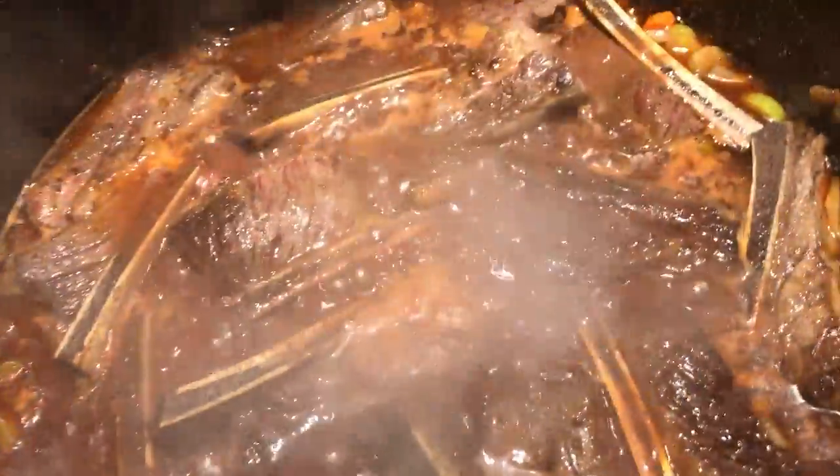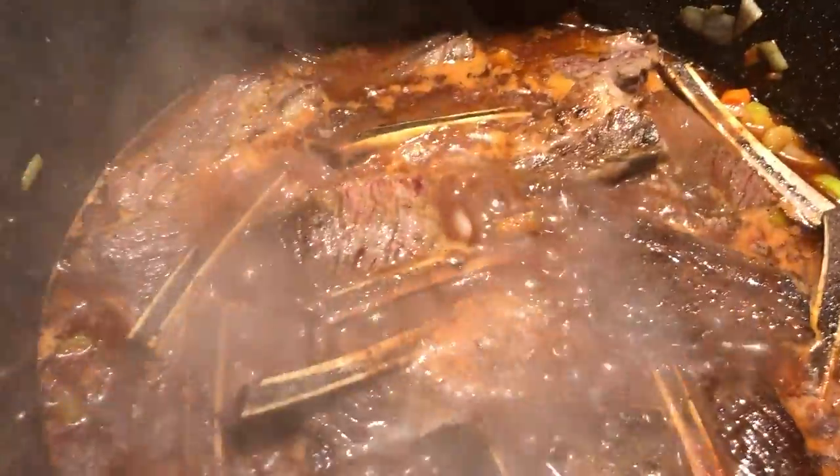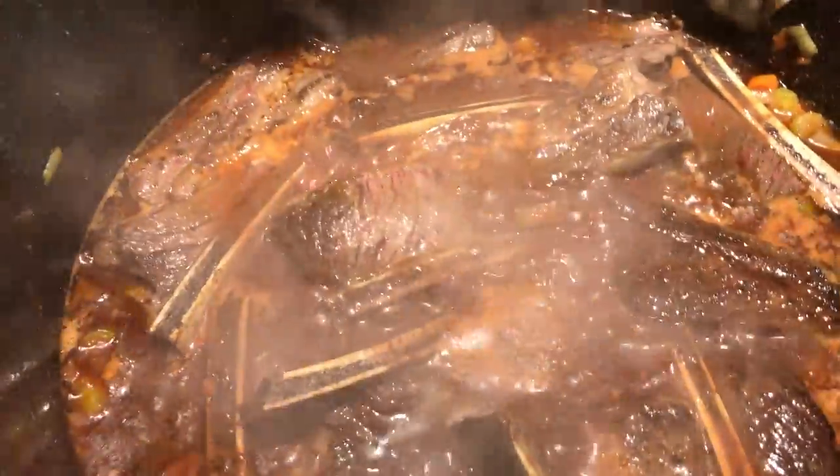Then we chopped up a little mirepoix — the carrots, celery, and onion. We browned the onions a little bit, then added some flour and tomato paste.